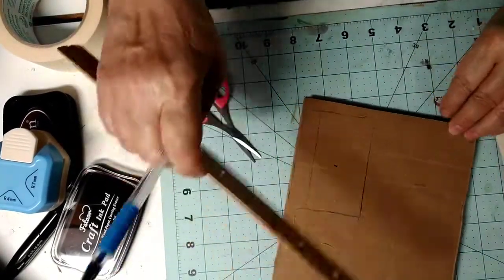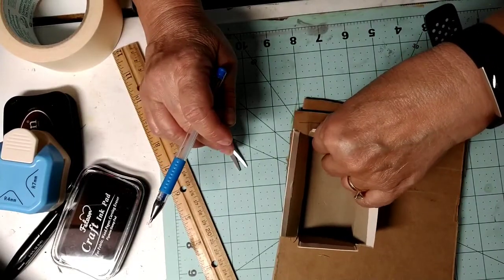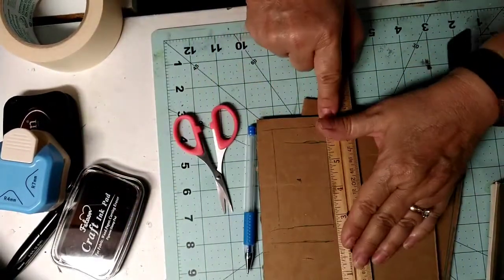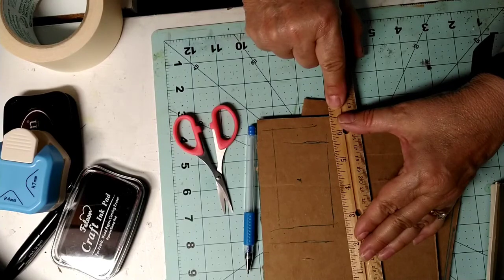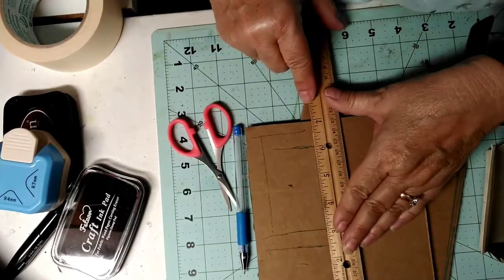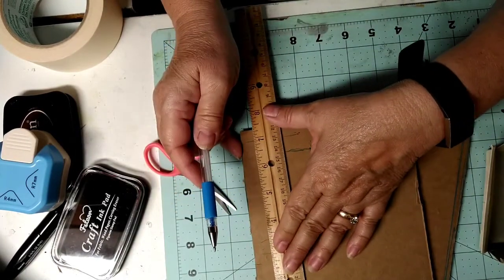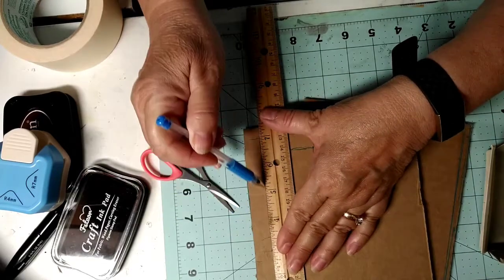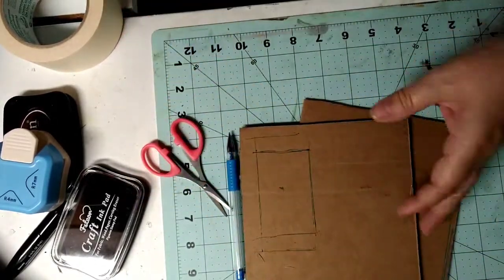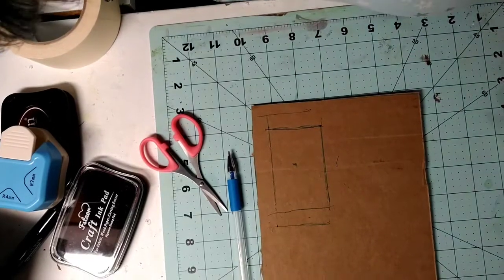We'll be saving that piece. I want it semi-straight — that might be a little too close to the edge. We are totally winging this, guys. I want it slightly smaller, but if it comes out a little larger that's okay too, because these are gonna fit over those edges. You'll see where I'm going with this in just a minute. Now I'm gonna pause the camera and magically cut this out, and I'll be right back.